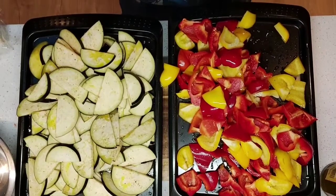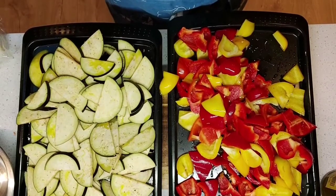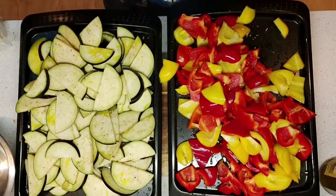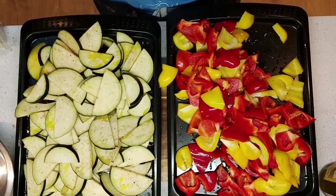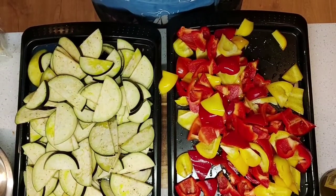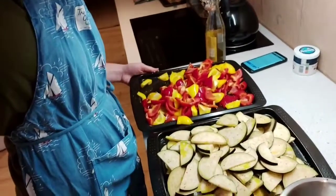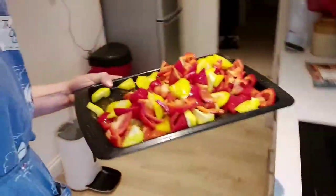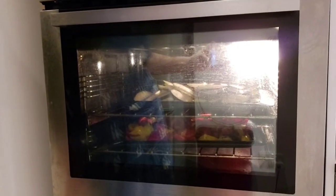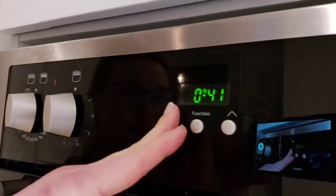I've chosen peppers and aubergines but feel free to use whatever veg you have to hand. Some people like courgettes, some don't like aubergines and use mushrooms instead, some put spinach in — you choose what you like. If you want a meat lasagna you can always add minced beef as well, which you'd fry off first before putting it into your layers. Now it's time to put these in the oven.